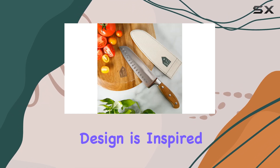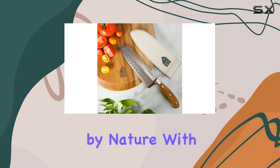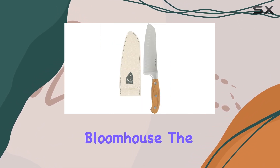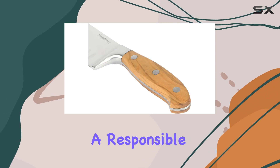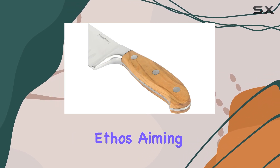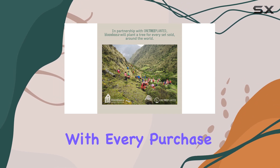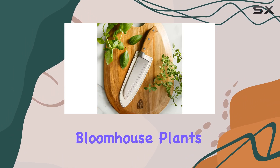The Santoka Knife's design is inspired by nature, with a focus on sustainability and an appreciation for our planet. Blumhouse, the brand behind this knife, has a responsible and nature-positive ethos, aiming to create products that are good for both you and the environment. With every purchase, Blumhouse plants a tree, contributing to a greener future.